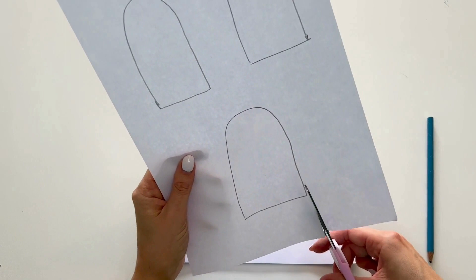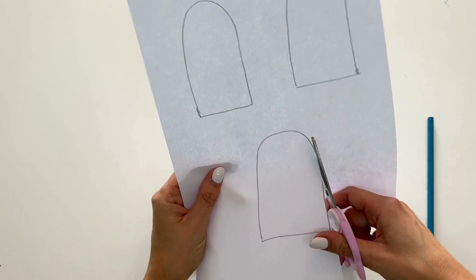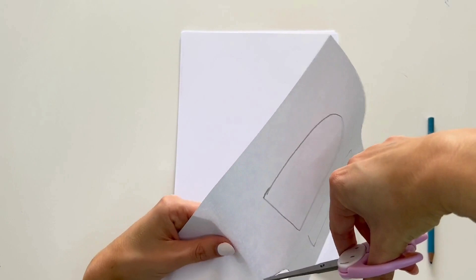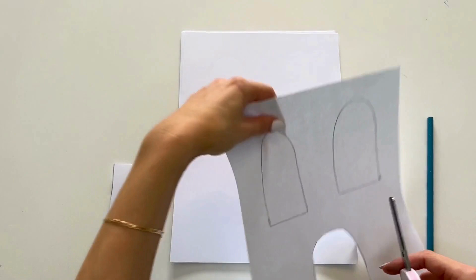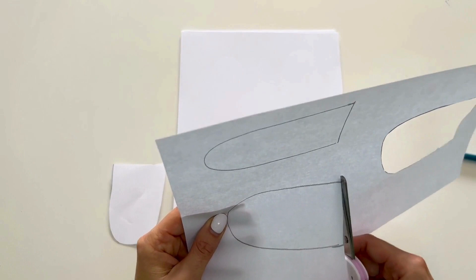Next I'm going to grab my scissors. Don't forget to ask a grown-up to help you if you are not able to use the scissors. I'm going to cut out the shapes of my ice lollies — just like this, around we go, being really careful with the scissors. And that's one ice lolly cut out. On to my second one.